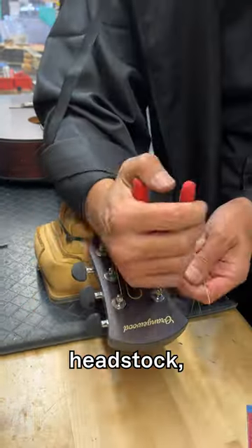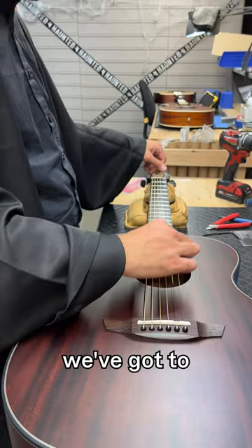Let's trim off the excess strings at the headstock, get this guitar tuned up, and obviously we've got to put it through a playtest.